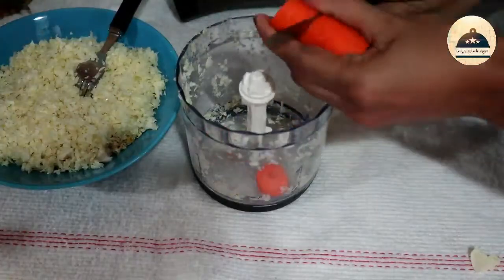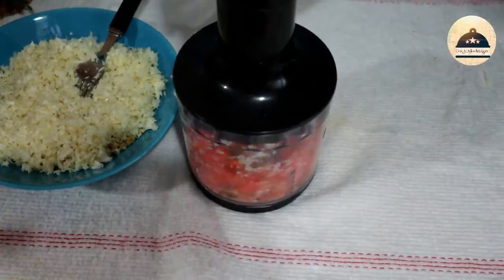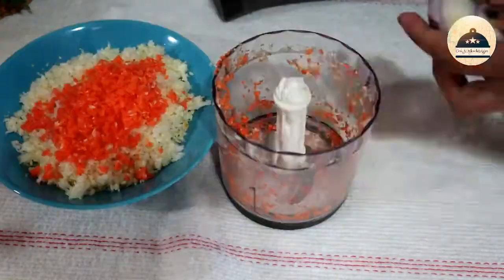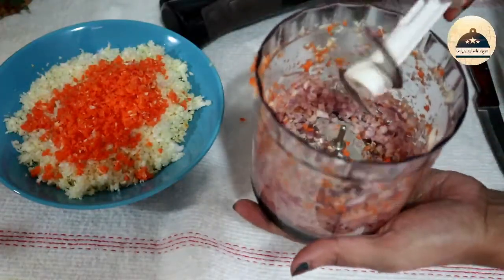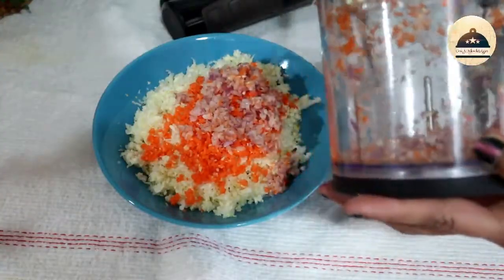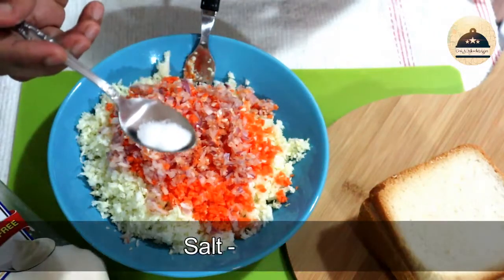Now we will shred the cabbage. Then we will shred the carrot — take the carrot and chop it in the chopper. When the cabbage is chopped, we will shred it as well.